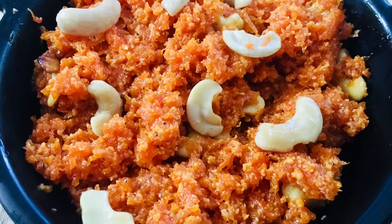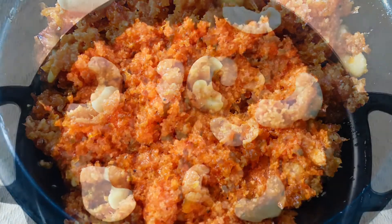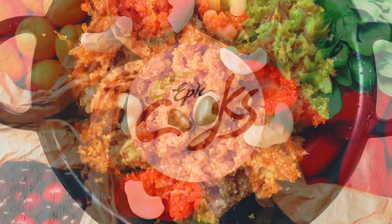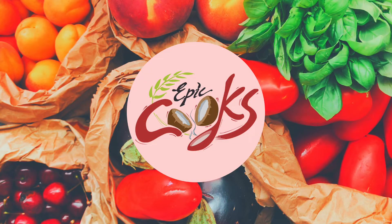Let's cook it all. If you like this channel, subscribe and press the bell button. I'll see you in the next video. Bye-bye.